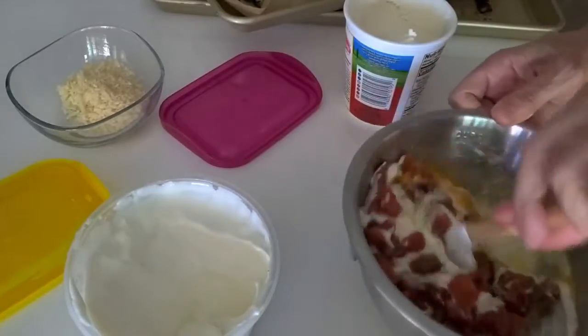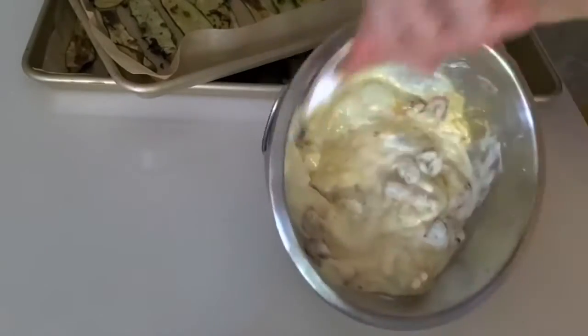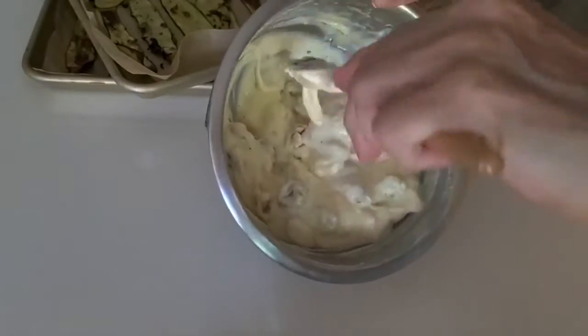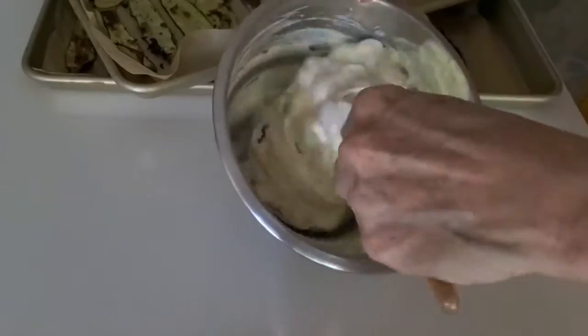Look at this beautiful sauce that does not have to be cooked and is filled with flavor. Imagine the roasted tomatoes and the garlic — it's amazing. And that ricotta cheese.